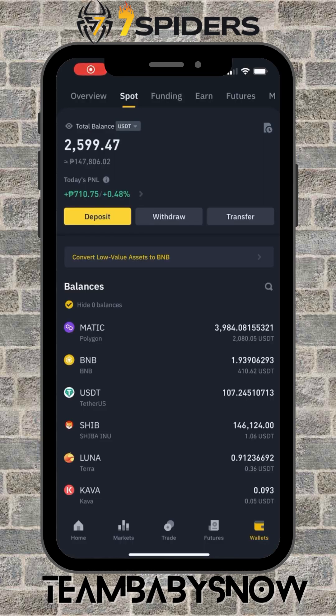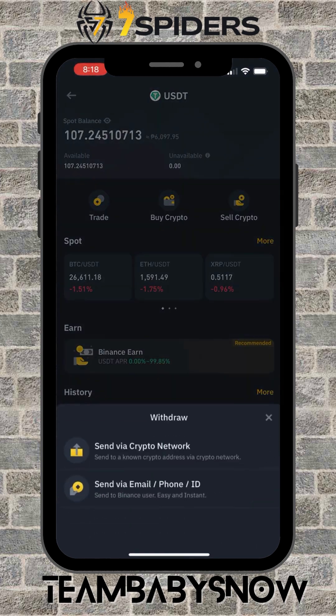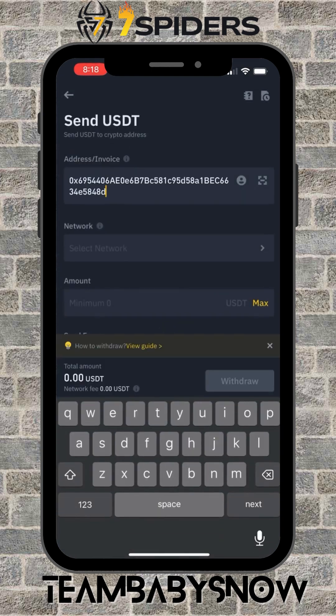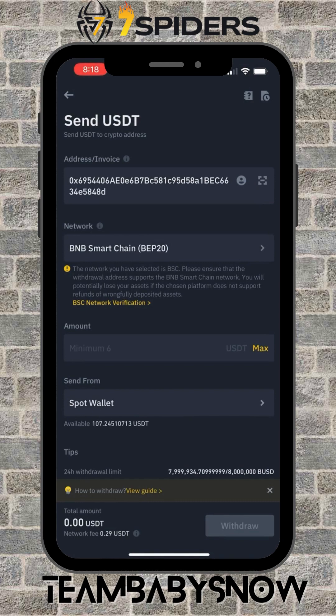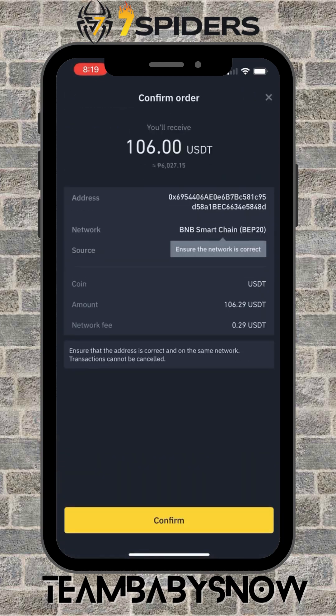Now go to your Binance or any external wallet. I have 107 USDT available, so I'm going to withdraw. Click Withdraw, select Crypto, choose the network, paste the address, and click on BEP20 — that's the network we're using. I'm going to transfer 106. There is a network fee of 0.29 USDT, so let's include that, then click Withdraw and Confirm.